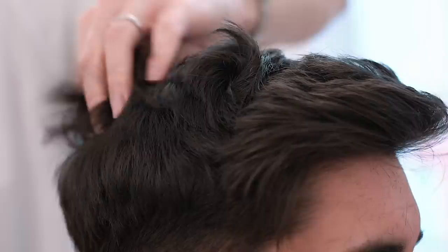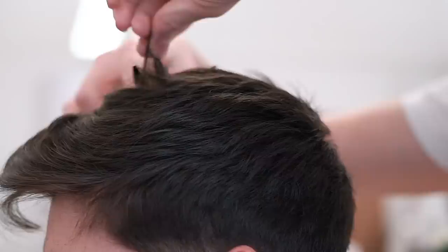This technique along with Anthony's signature twist cutting technique helps to remove any unnecessary weight from the hair whilst adding loads of texture.